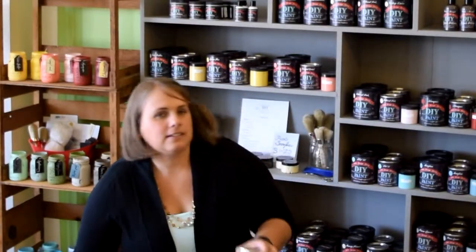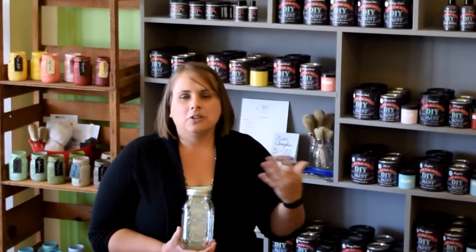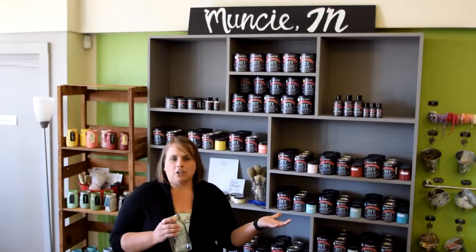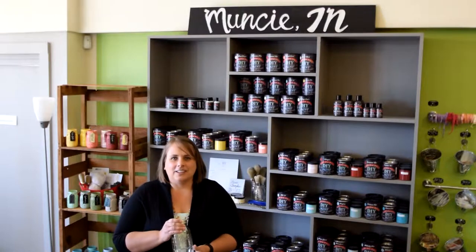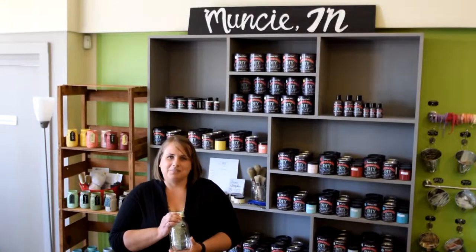One of our favorite projects is to take an ordinary Ball jar, paint it with Debbie's Design Diary DIY Paint, and use it as a decor piece or give it as a gift. We're going to head over to the Ball jar bar and Connie and Kate are going to show us how to paint glass and make your Ball jar truly special.